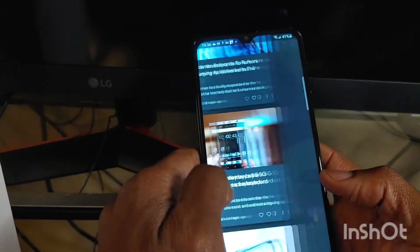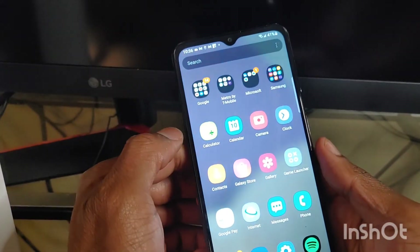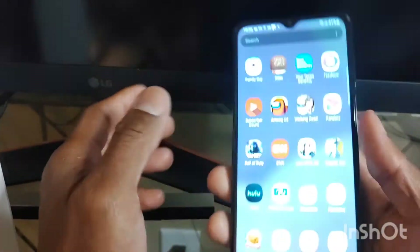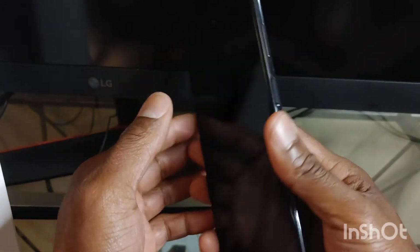The phone does seem pretty smooth. It does seem pretty fast — pretty nice. Trying to see what else I can talk about with this phone. We went over the camera, we went over the fingerprint sensor. Let's test out the fingerprint sensor so you guys can see how fast this thing is.